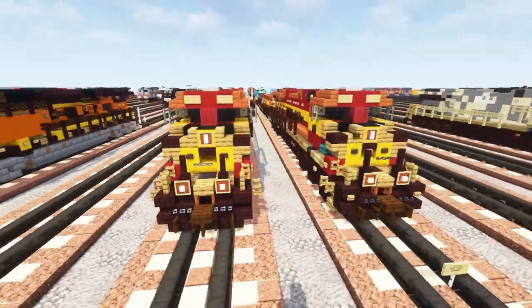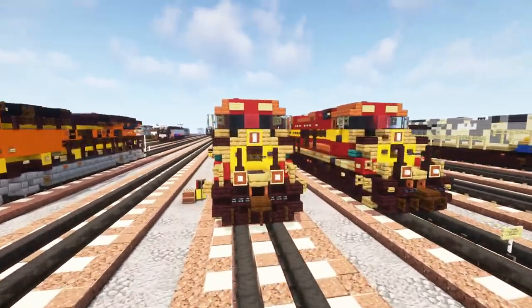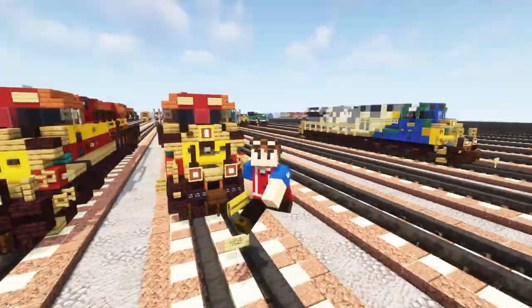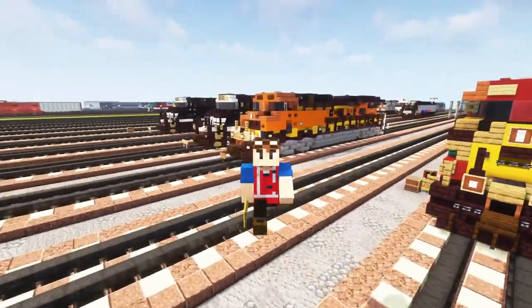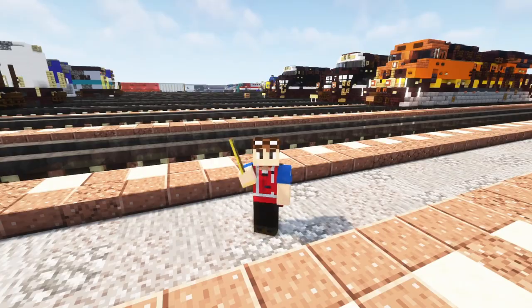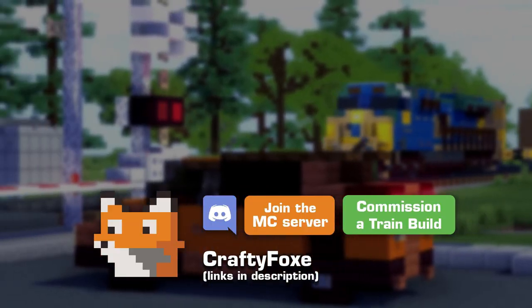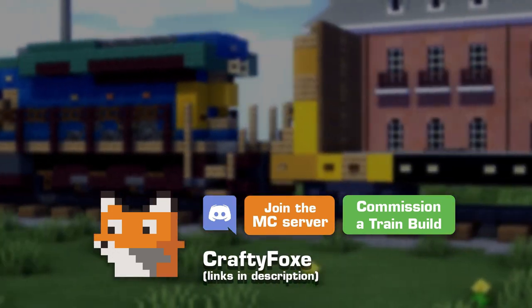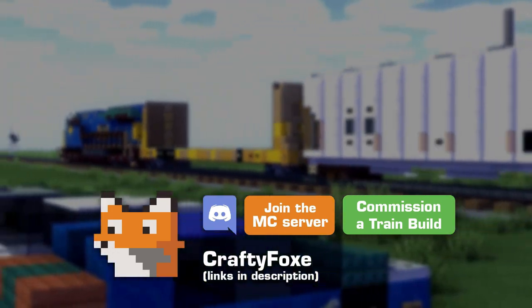And that should be pretty much it on how to build the Florida East Coast ES44C4 in Minecraft. If you enjoy the video, make sure you hit that like button below, check out our Discord and Minecraft server, subscribe if you haven't already, and I'll see you guys in the next one. Bye!